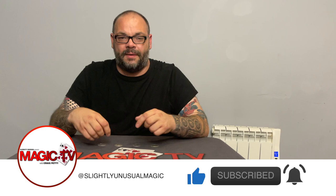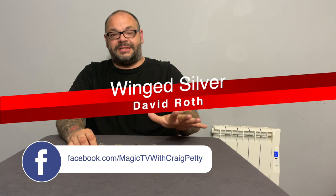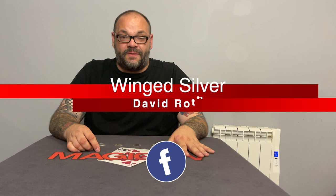Hey guys, welcome back to Magic TV. My name's Craig, it's six o'clock, it's time for a Magic Live. Today I had a few people ask me to perform this in the comments. I'm sure I've done it at some point — I couldn't find it on the channel. I think I did it as a five-by-five at some point, but if this is a second upload, I really apologize — I couldn't find it anywhere.